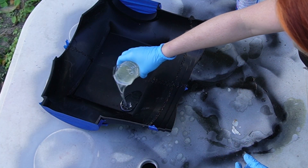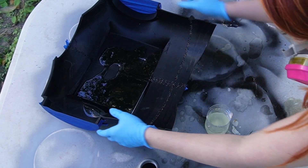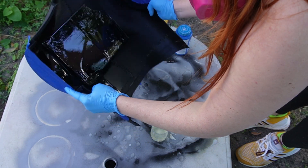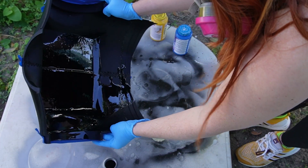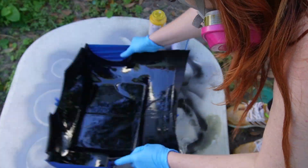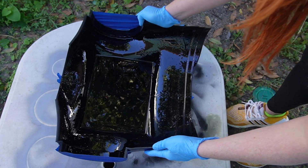I'm going to start by pouring about half of it in. With that half, I'm going to start the tilting process to try to evenly distribute it across the model. Then we'll add the rest of it in and rock it till we feel like it's about evenly covered, and set that aside.